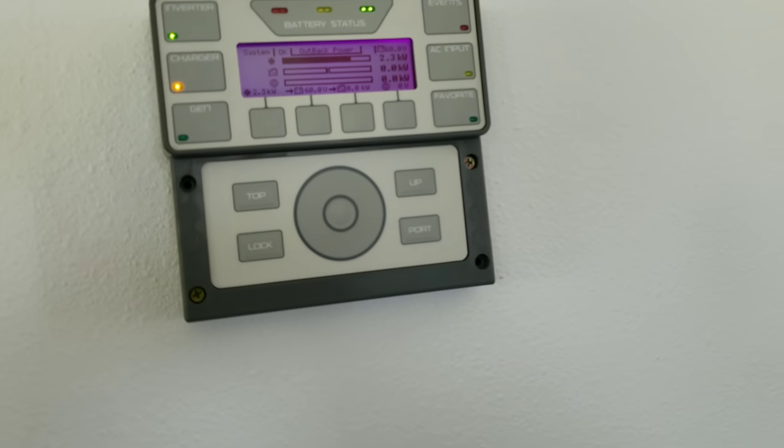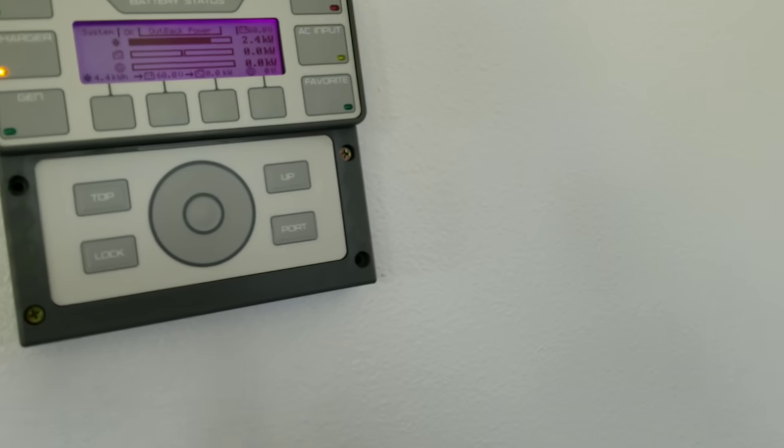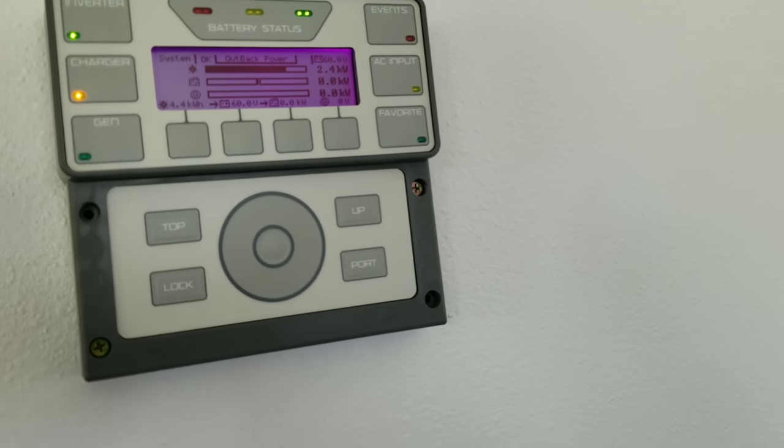Hey everyone, welcome back. Alright guys, so the thumbnail — they lied to us. And what I'm talking about is the solar dump load or diversion load on your charge controllers.